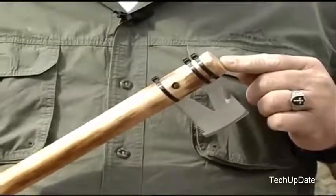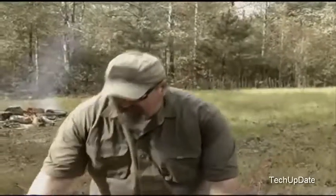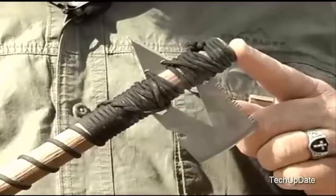Three zip ties later, and you have an axe. Add back in your arrowhead, and you've got the cool tool — the tomahawk.